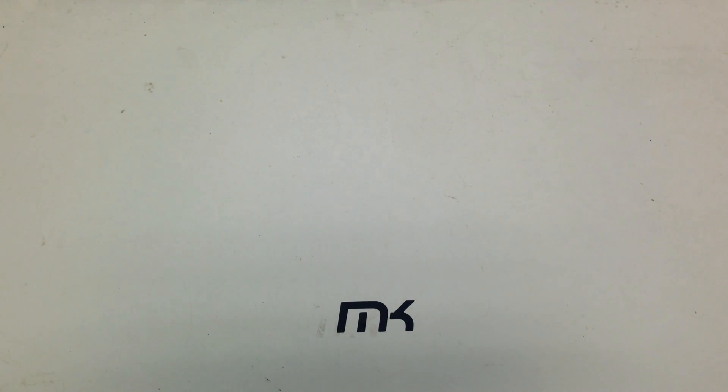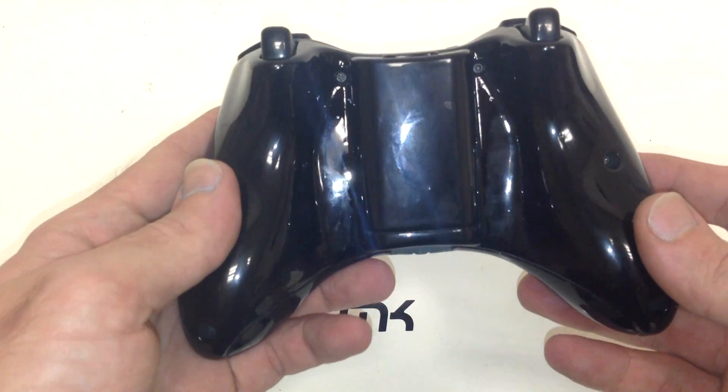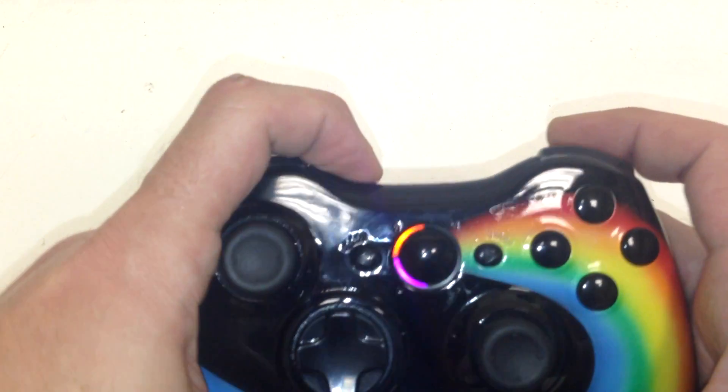On the back of the controller it had all my smudges and everything else, so I took it off camera and cleaned it off a little bit so you guys didn't think it was all greasy and oily. That is the glossy finish that the controllers all come with. We also changed out the player LEDs for some rainbow ones.